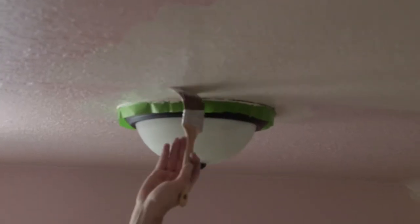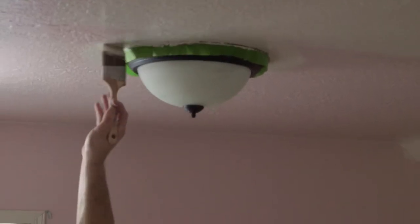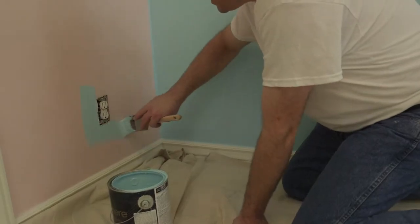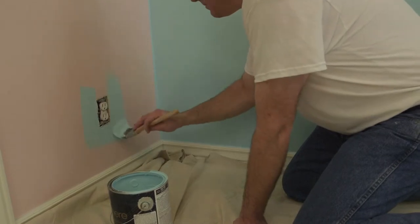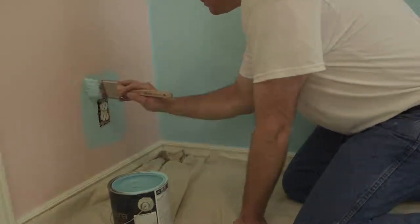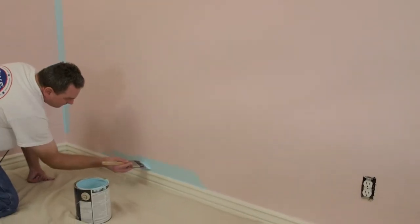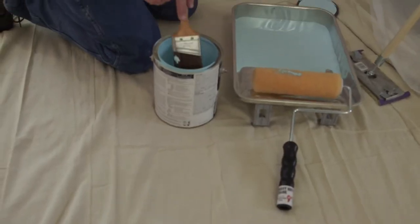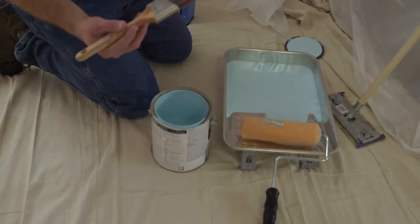Now that we're taped and primed, it's time to start painting. A good rule of thumb is to begin where you can't roll. This is best done with a 2-inch angled brush. Paint around the trim and be sure to give yourself about 3 inches around windows and doors. When dipping the brush into the bucket, be sure to tap the side of the paint can to remove unwanted dripping.